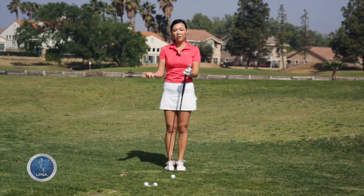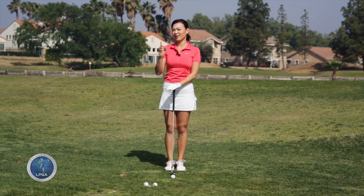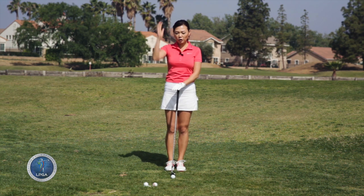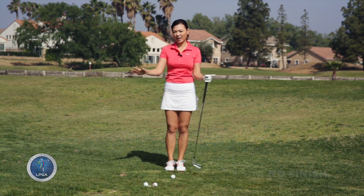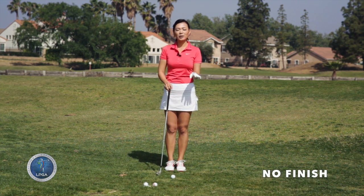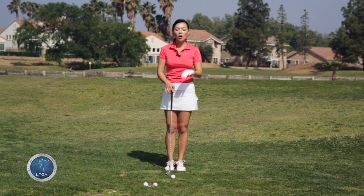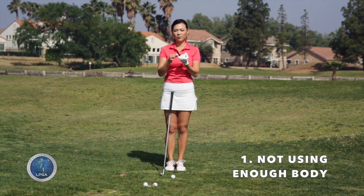Both of them are correct, but the most common tempo we see on the golf course is slightly different. What we usually see goes kind of like this — one, two. You lift it up, yank it down with no finish. That's what we see mostly on the golf course. That is wrong — there are two things wrong with that tempo. One is that you're not using the body; you're using the arms to hit the golf ball.